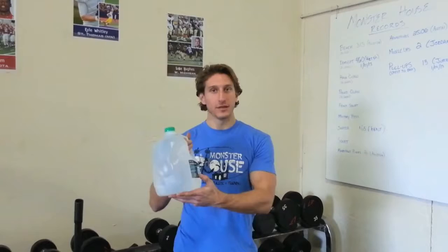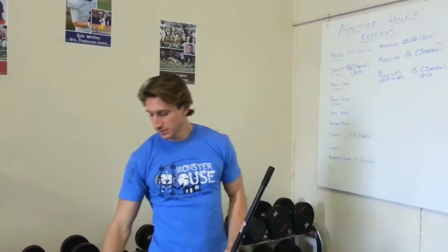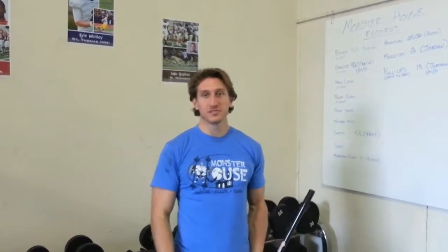First, a one gallon water jug, a roll of masking tape, a broomstick, a plastic bag, and finally a towel. With these five items and a little bit of hard work, we're going to show you how you can get in great shape with an easy workout program.